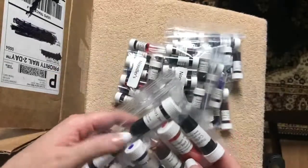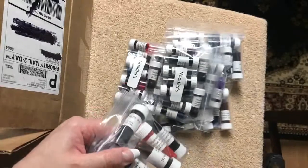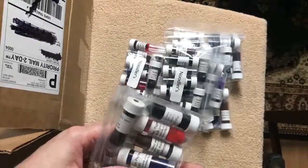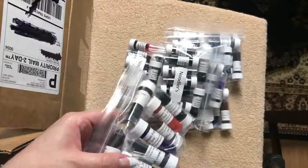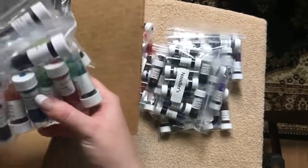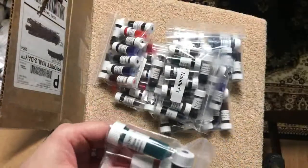The Platinum standards include Carbon Black, Rose Red, Blue, Sepia, Black, and Blue Black. Then back to more Noodler's — we have Pushkin.